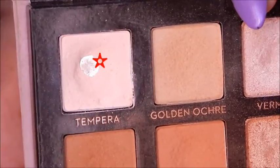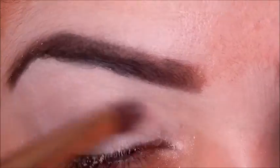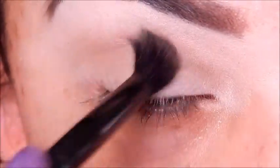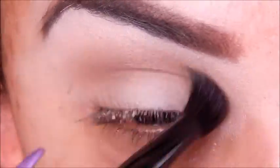Taking the shade Tempura from the Modern Renaissance palette by Anastasia and setting my primer. Then I'll take Lula from the same palette and put that into my crease to get my bases down.